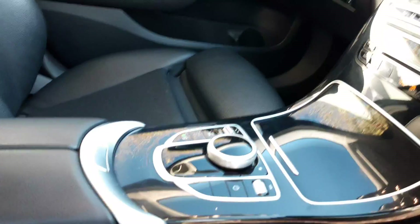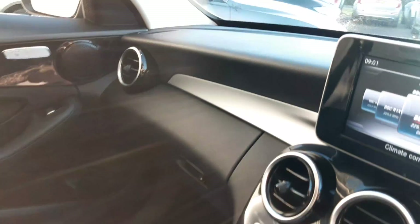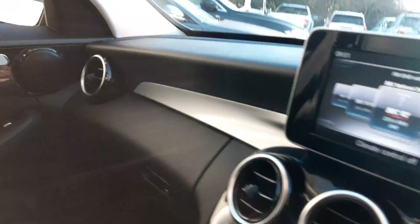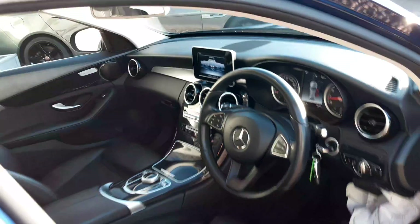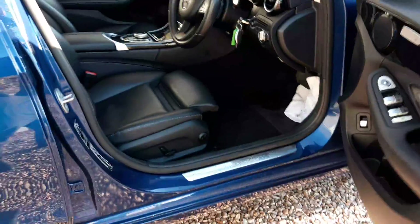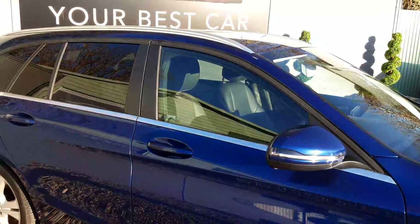Nice and tidy and clean. Seats unmarked. 36,378 miles the car's covered. Again, really good condition in the rear as you can hopefully see — really nice, lovely car this, definitely looks great in this paint colour as well.